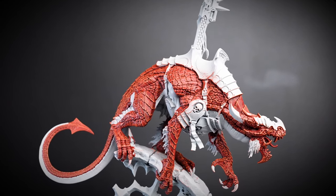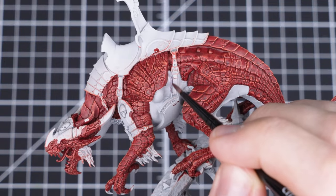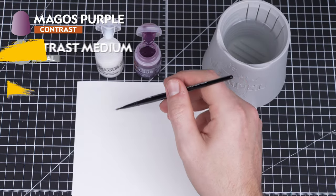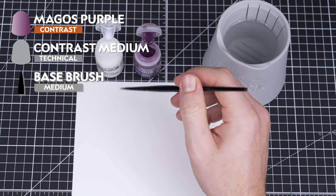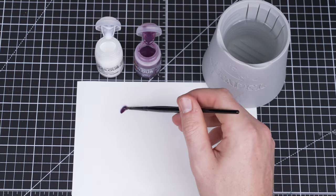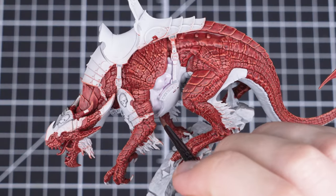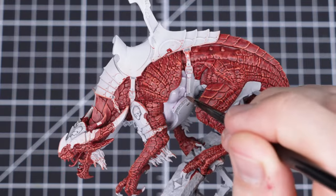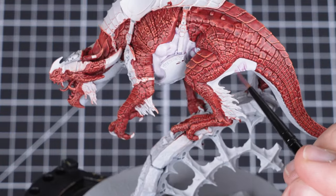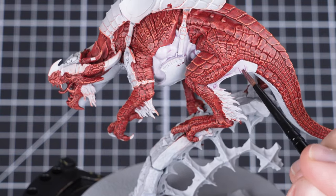Okay, with the base coat established, let's crack on with doing the rest of the colors. For the underbelly, we want to just give the skin a slight hint of purple color, so we'll be using Contrast Medium in a 3 to 1 ratio with Magos Purple and applying it all over the area. As always with Contrast Paint, try and do it in sections so we can give ourselves enough time to soak up any excess to stop pooling or tide marks. If you get some Magos Purple on the red scales, don't worry, because in this instance it will just blend the two areas of the scales and the underbelly together nicely.